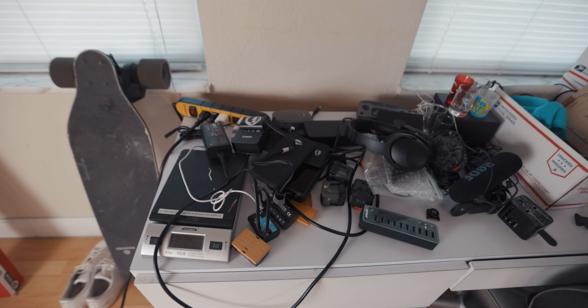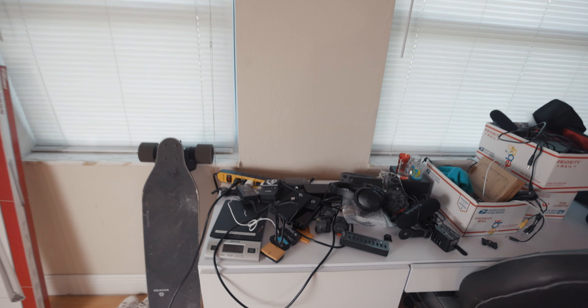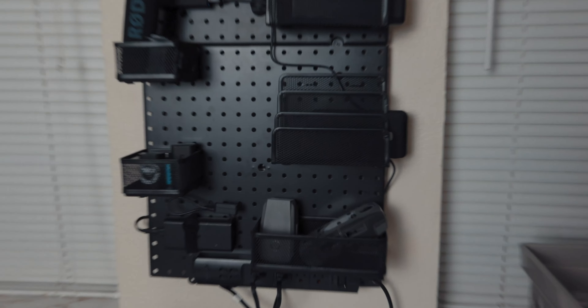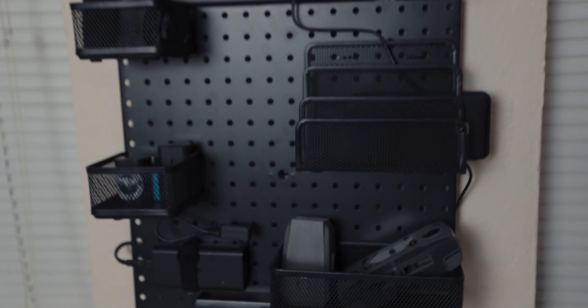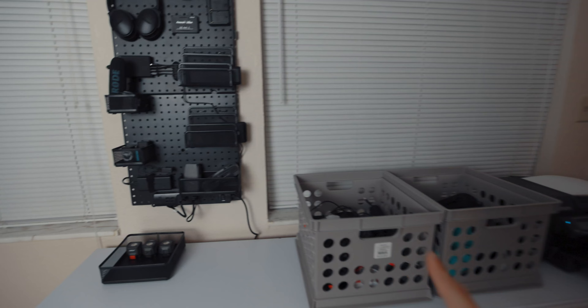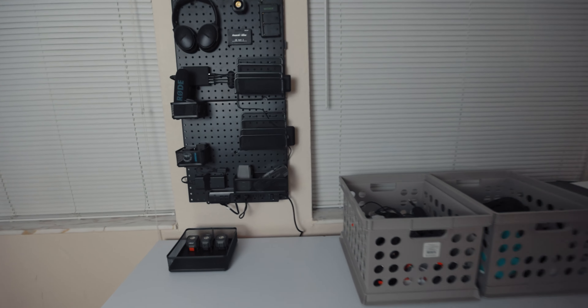In this video, I'm going to show you guys how I'm going to convert this ugly charging setup station into a nice and clean charging station for camera batteries, drone batteries, power banks, phones, microphones, LED lights, and headphones — everything nice and organized. Let's get to the video.